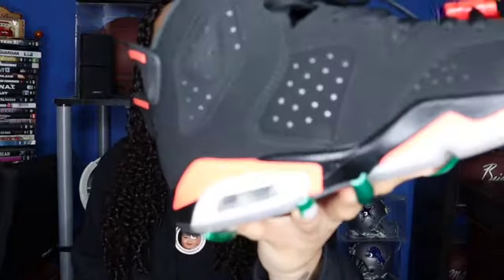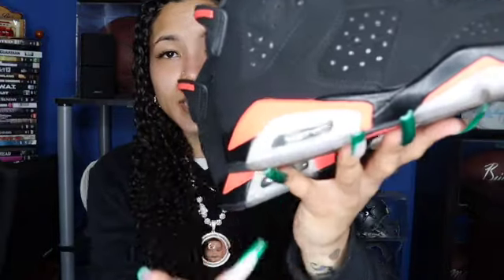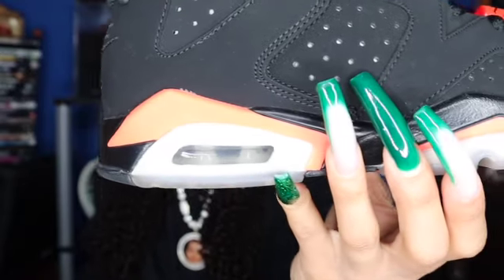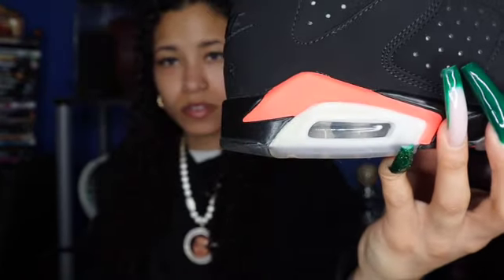The next pair I got — these ones are a must-cop. If you're a sneakerhead like you say you are, these are a must. You have to have these in your collection. Infrared Sixes. I do have the latest version that just came out — the red on here is more like a pink red, not like a red red like on the OG ones. I had to get these, had to. I got these for retail as well. You can't go wrong — red and black go with literally anything.